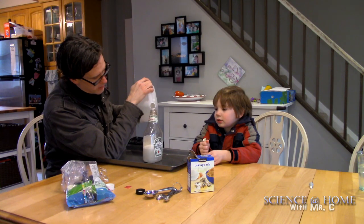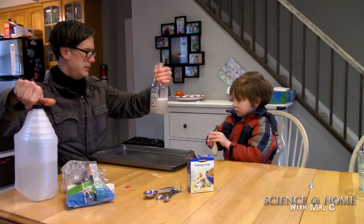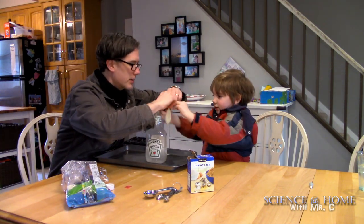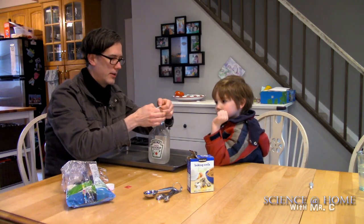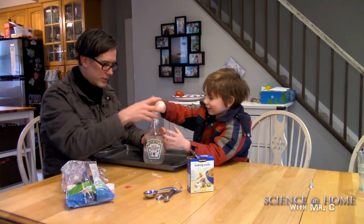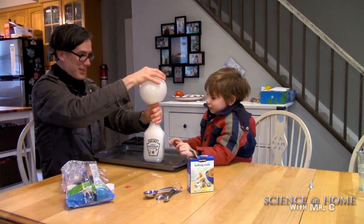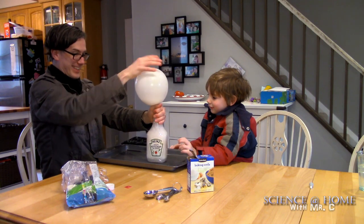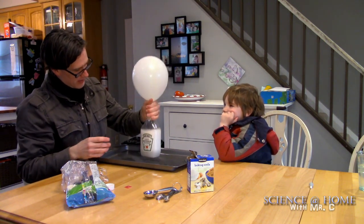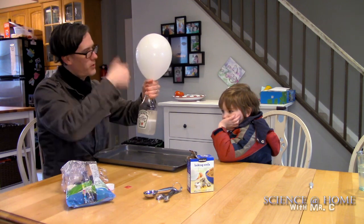We pour about 250–350 mL of vinegar in. The balloon is stretched over the top and I flip the powder down into the bottle. The bubbles are already happening — it's already inflating! Shake, shake, shake — whoa, we've gone too far! All that carbon which was solid and packed close together is now released as gas.